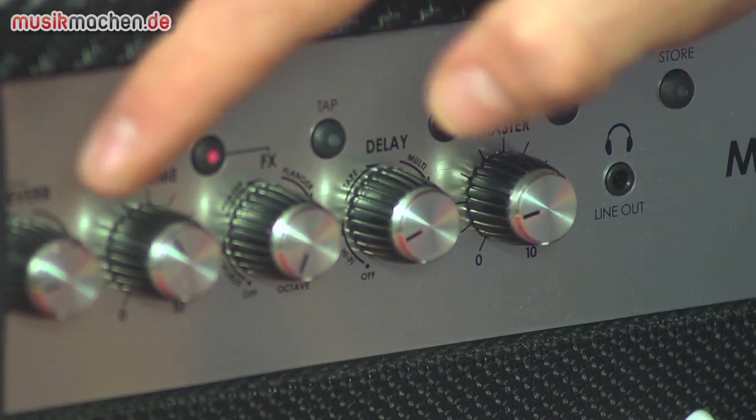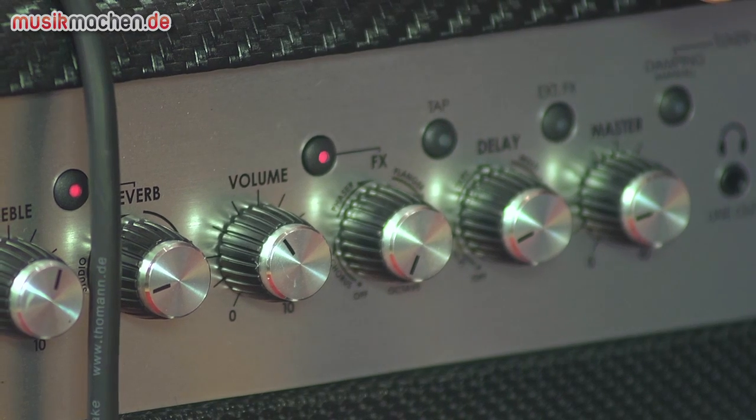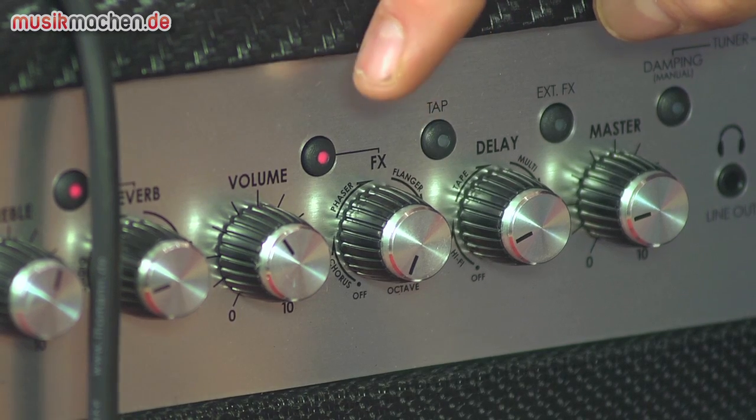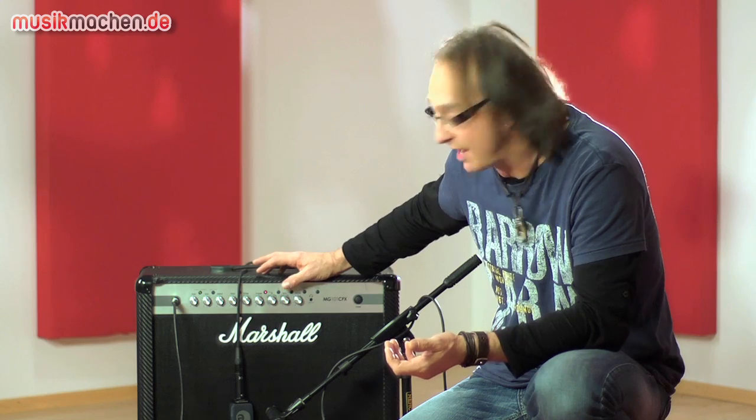Die Effekte sind einmal Reverb hier mit einem Drehknopf zwischen normalem Spring und Studio Hall, dann ein Modulationsknopf mit Phaser, Flanger, Vibe und eine Delay-Abteilung.